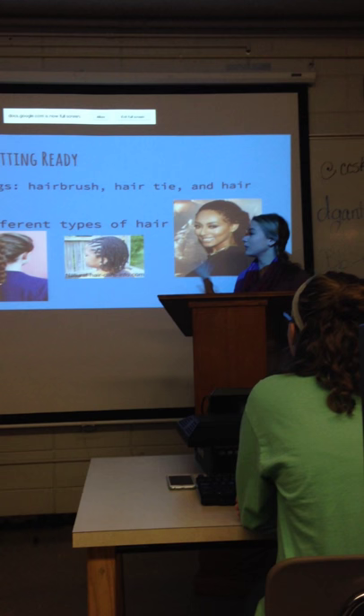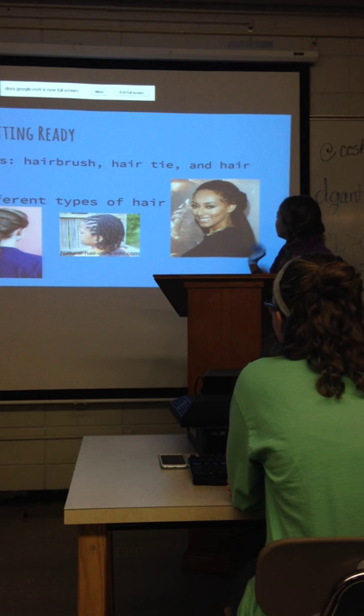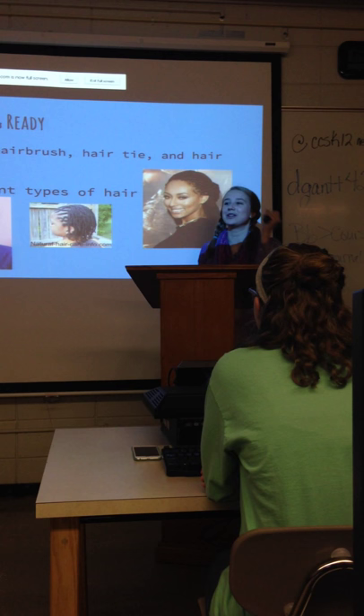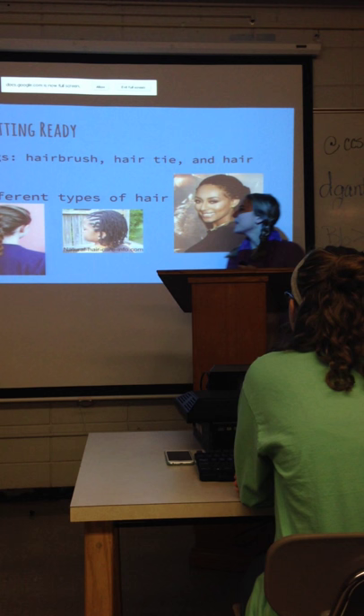Now that you know the materials, you might think you're ready to start braiding. However, it's important to understand the differences in types of hair before you begin. Braiding African American hair is different from braiding Caucasian hair and braiding Asian American hair. With African American hair, you can do cornrows — small braids that stay in place without a hair tie. Asian American hair is very similar to Caucasian hair but can be very thick, so you have to hold it tight. With any type of hair, make sure you're braiding tightly and appropriately, and detangle it before you start — wash it out and brush it out.